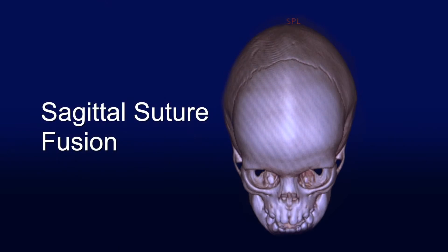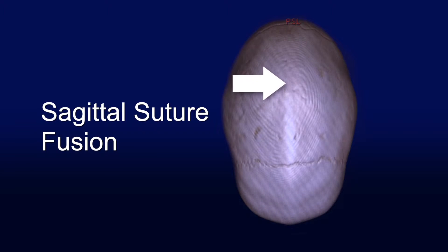The fusion of the sagittal suture is actually one of the most common that we see and there are many different ways to treat this. Standard of care — there are probably three different ways to treat this, and we offer all three of those options to children at Helen DeVos Hospital. It is really dependent on the age of the child at diagnosis.